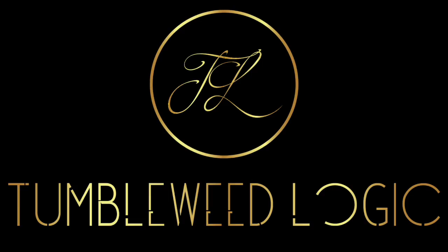J-Rock is back and today I'm talking sneakers. Hello everybody, what is up? I'm Julia. Friends call me J-Rock. Thank you for tuning in to Tumbleweed Logic one more time. I appreciate you being here as always.